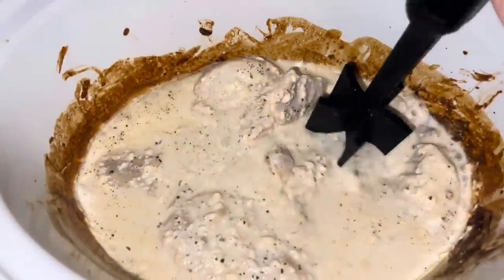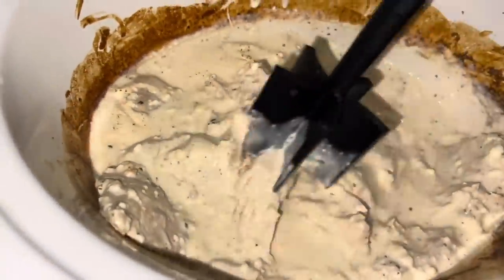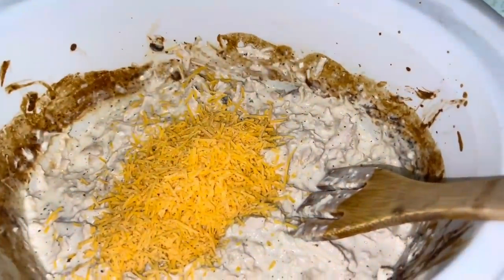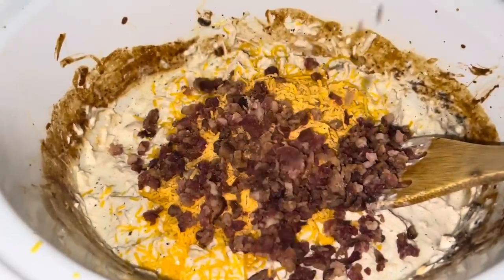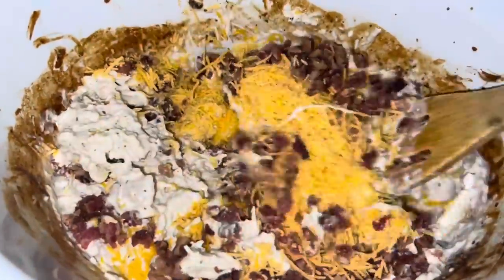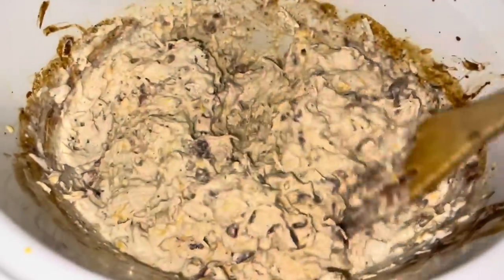With 18 minutes left, I'm going to start shredding the chicken — it is falling apart, barely have to do anything. Now add about a cup of sharp cheddar cheese — I'm eyeballing it as usual — and the same amount of bacon crumbles. Cover it and let everything get melty for the remaining time, about 10 more minutes, then we'll plate it up.